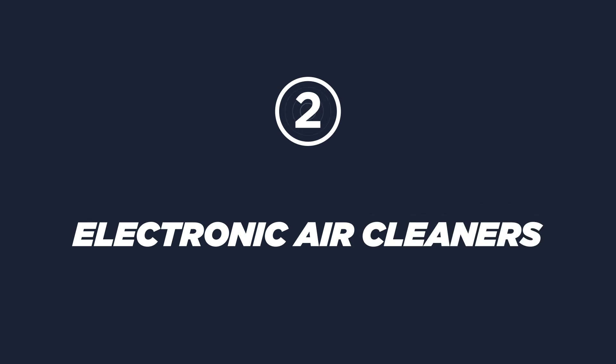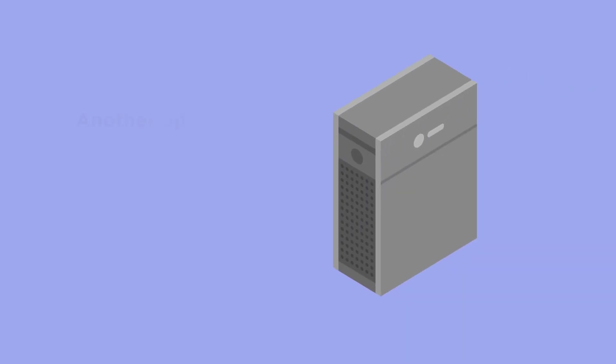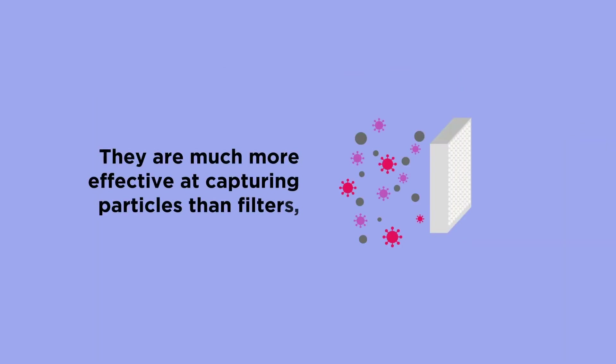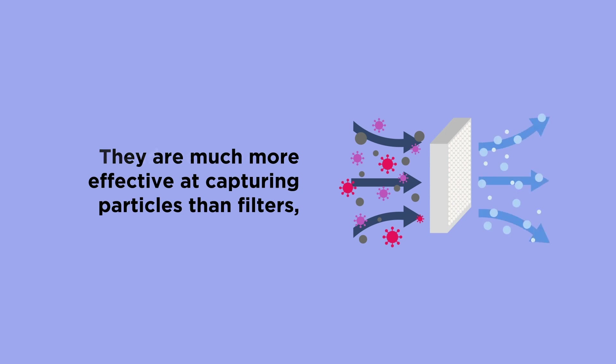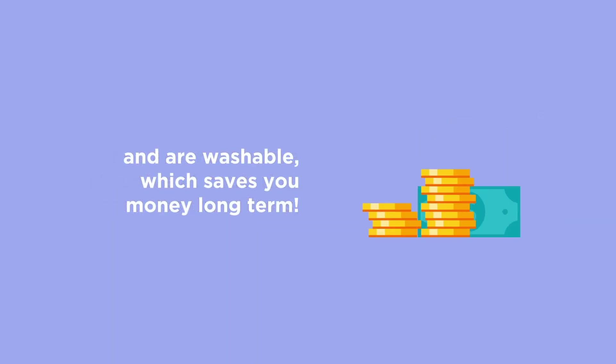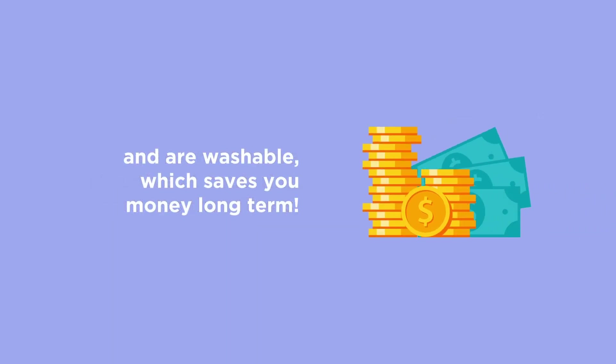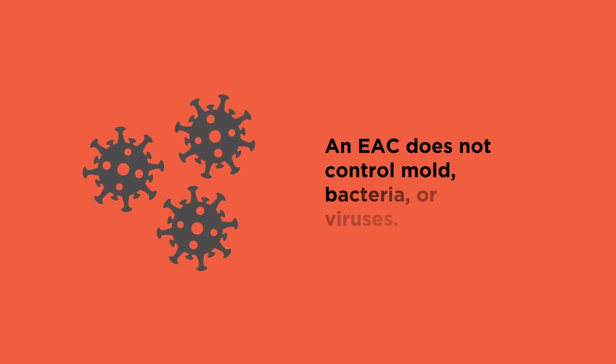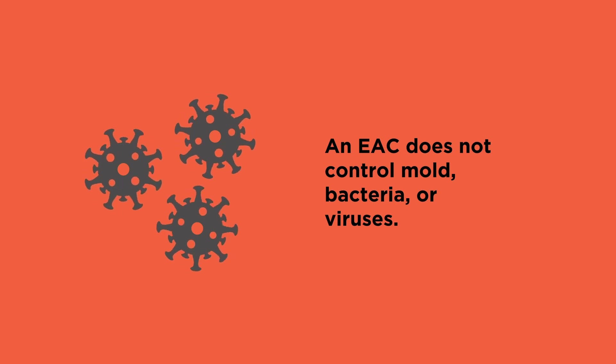Electronic Air Cleaners. Another option is an Electronic Air Cleaner. This piece of equipment replaces a traditional air filter in your system. They are much more effective at capturing particles than filters, and are washable, which saves you money long term. They do, however, require monthly cleanings and need to be installed by a professional technician. An EAC does not control mold, bacteria, or viruses.